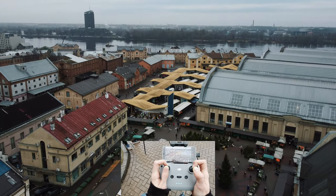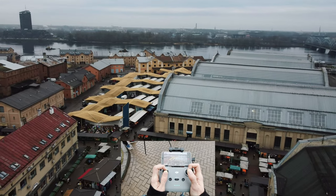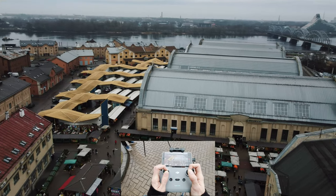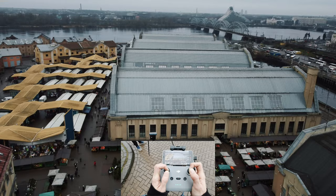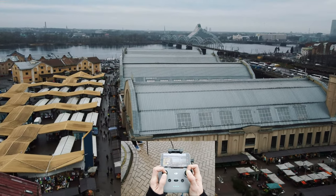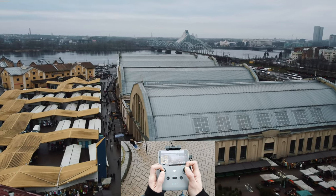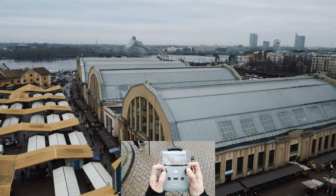You can get stuff here. Let's move on to the blimp hangars. Historically, these were blimp hangars — they were building blimps. And now you can get food there. How interesting how times change and buildings get used in different ways.